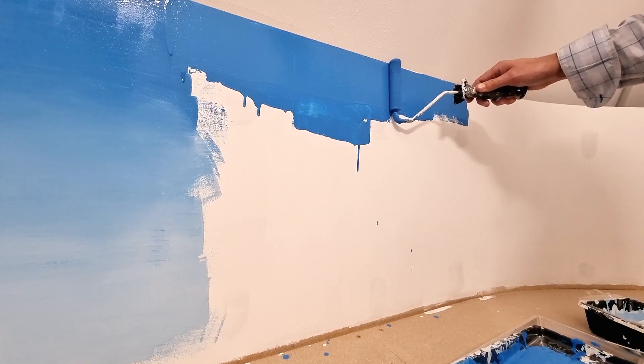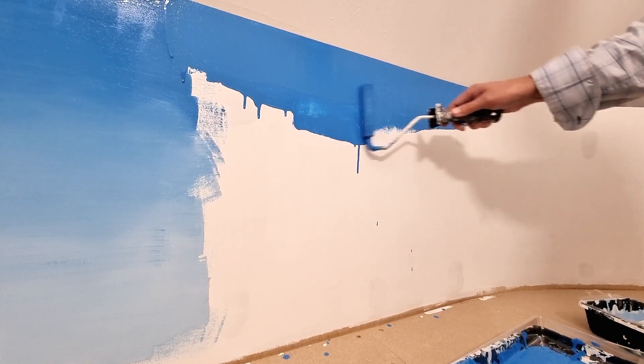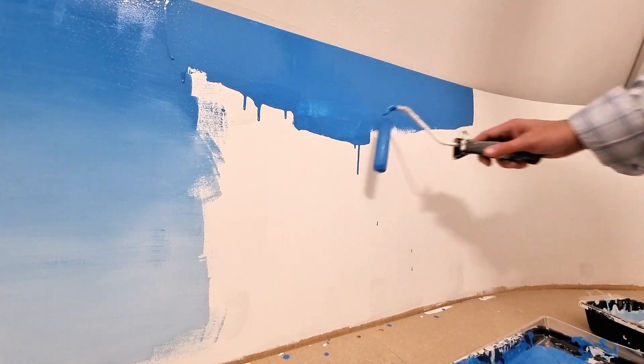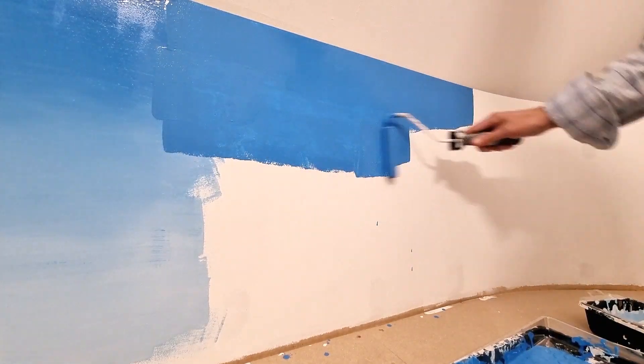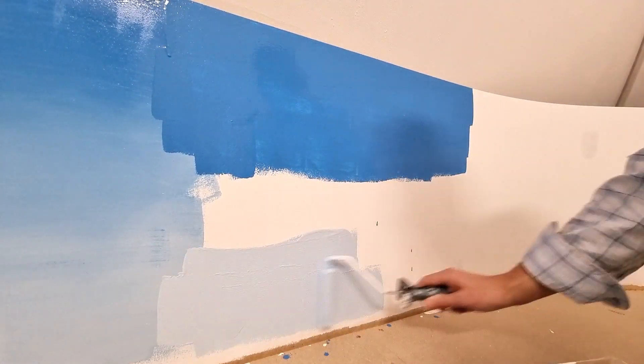It is important to get the consistency right. If you make it too thin, you lose coverage. If you make it too thick, it dries too fast and it won't blend. I use a little tap water to make it a little bit thinner.